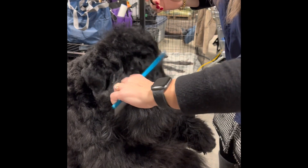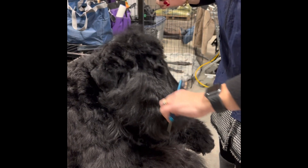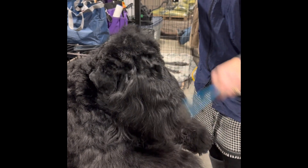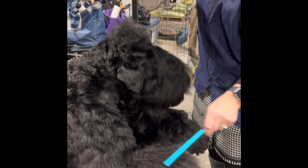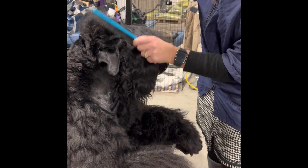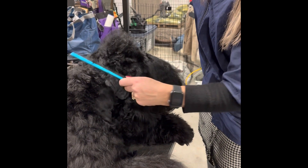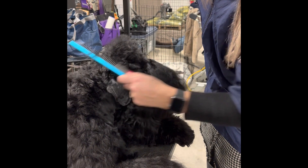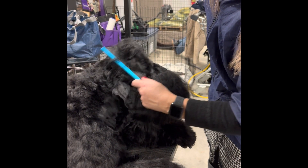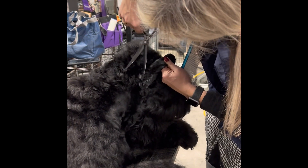Always use the comb to see if any more hairs need to be taken out. You're always putting this to the nose to make that straight line — you see, from the back to the nose it's almost one line. Back here you're always combing up, and with time the hair will get used to staying in that position, even when you're drying the hair. Always do the same movements.